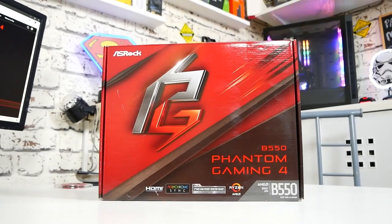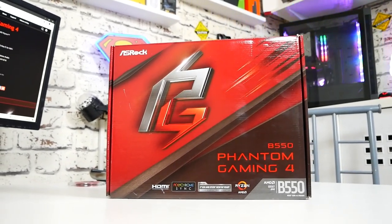Hi, this is Mike from Mike's Unboxing Reviews and How To, and today we've got a B550 motherboard. This is the ASRock B550 Phantom Gaming 4.